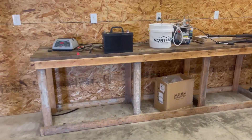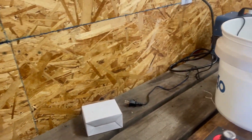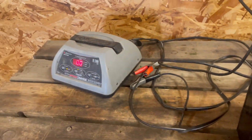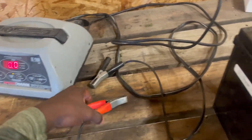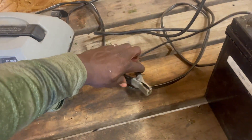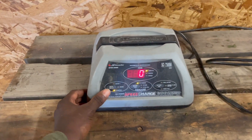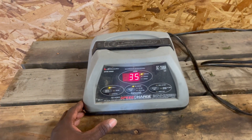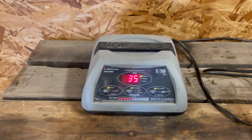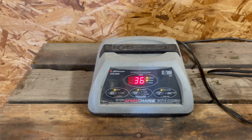We got the battery for the trolling motor — got to get that plugged in and charging. We're at 11.9 volts, 35% battery. We scooted around quite a bit. Get that charging — there we go.